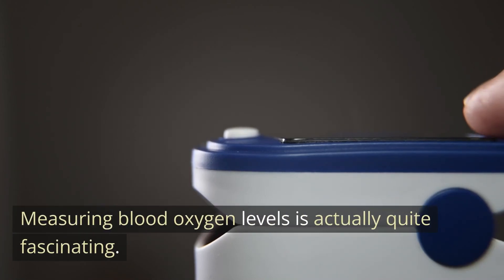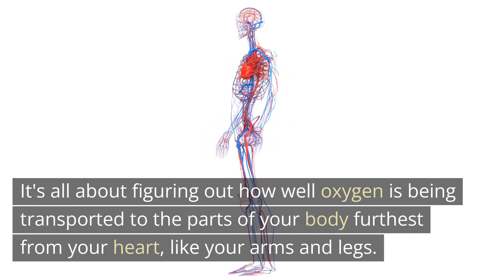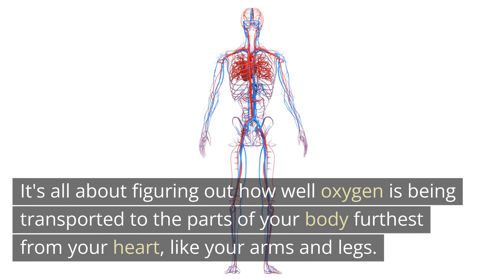Measuring blood oxygen levels is actually quite fascinating. It's all about figuring out how well oxygen is being transported to the parts of your body furthest from your heart, like your arms and legs.